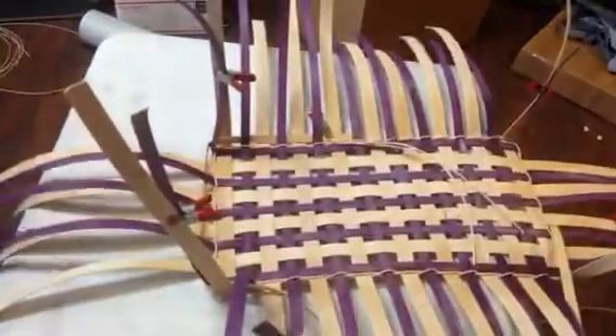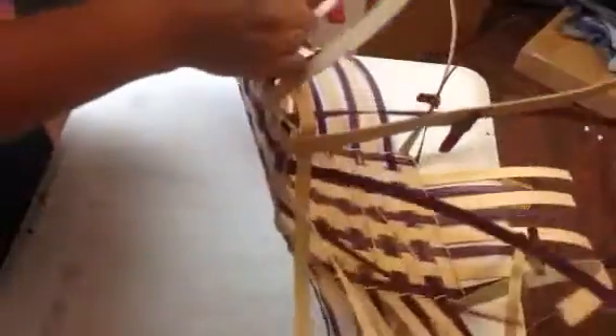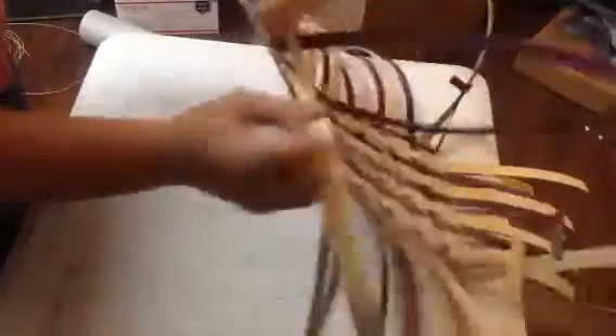The other thing you can do as you come around for these first couple sets is take a clip — it works better with small clips so they're not jumping up on you. Just clip it on each row so they're not popping up. Makes it a little easier. When the next row comes along, you remove them. It just keeps things a little more manageable — one of those tips and tricks that makes life easier in basket weaving.